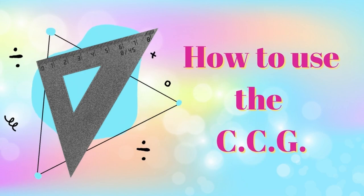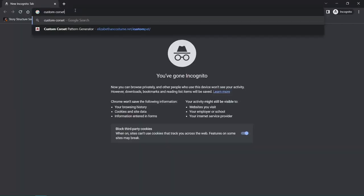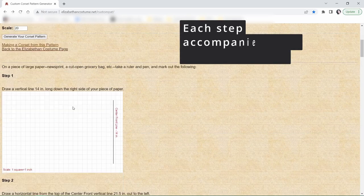Did that sound like an insurance commercial? So there are a few measurements you need to take to get this to work correctly: the fullest part of your bust, your waist, the length of your waist to your underarm, and how long you want the center front. Filling out the generator is extremely simple. These are the standard measurements you see when you visit the website, not my personal measurements — I didn't want this to be triggering for anyone. I do really like that they give you a cup size option and it goes beyond the standard A through D. Once you've filled out all of your stuff, all you've got to do is click 'generate your corset pattern.'